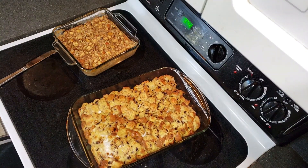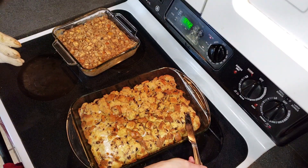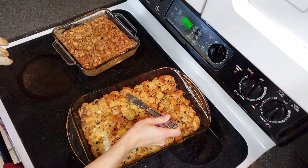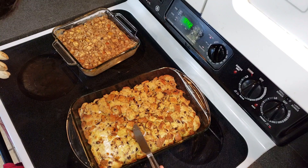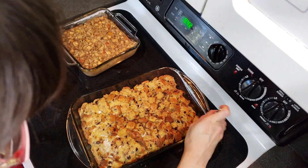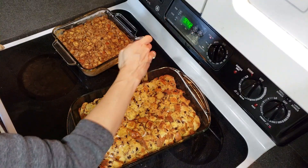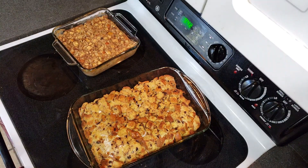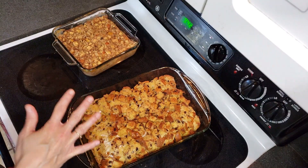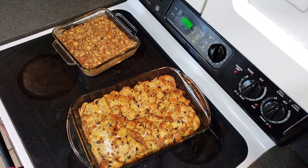This right here is smelling amazing. Oh my goodness, and it is nice and crispy on top. I don't feel anything like wet eggs or anything like that. This one was also 35 minutes - I didn't have to put it in for any longer than that. So what I'm going to do is wait until these are cooled off, about an hour or so, and then I will cut them up and put them into containers. I'm so excited to dig into these.